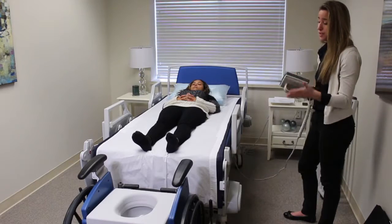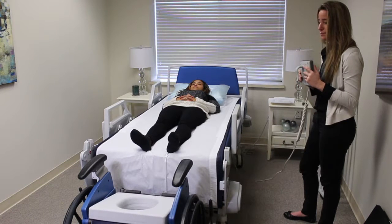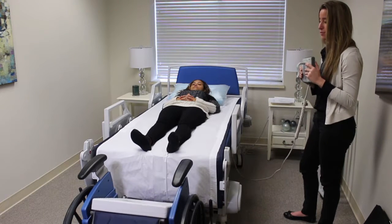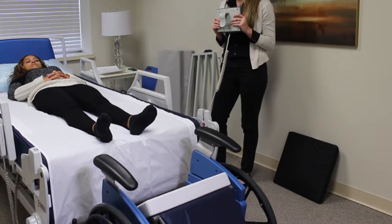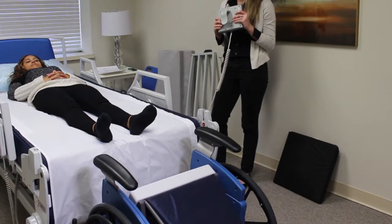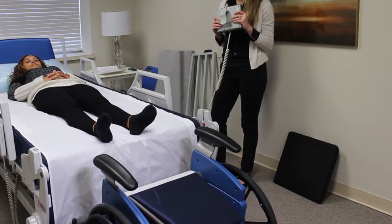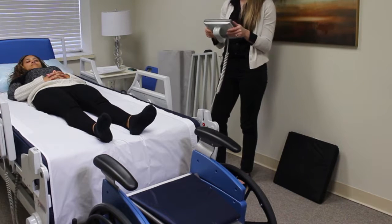Then you want to reattach the chair — you're already on the same screen. You press attach chair. You can see the chair is rotating back to its original position and it prompts you with done.